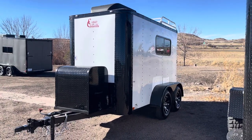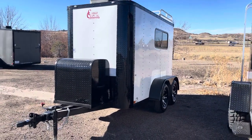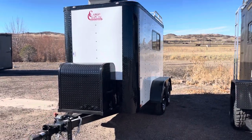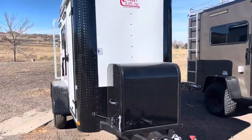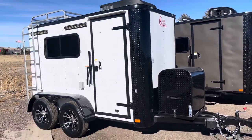Hey guys, it's Colorado Trailers, home of the Colorado Off-Road Trailer and the Colorado Cargo Trailer. This is a little 5x10 specced out Colorado Cargo Trailer — specced out basically just like the off-roads, but we can't fit two big mud terrain tires underneath a 5x10, so this gives you the best of both worlds: a tandem axle but still a small, compact trailer.